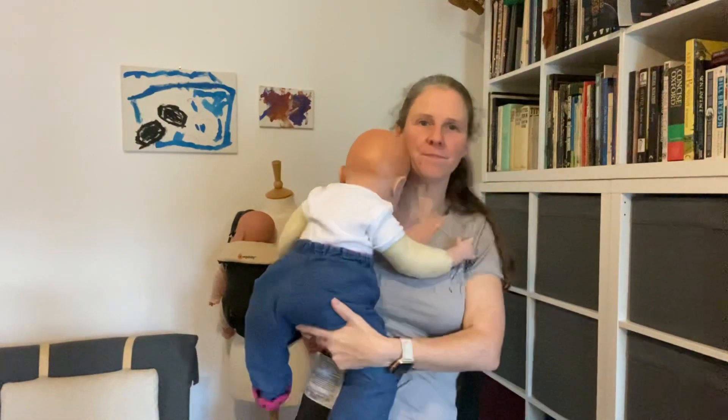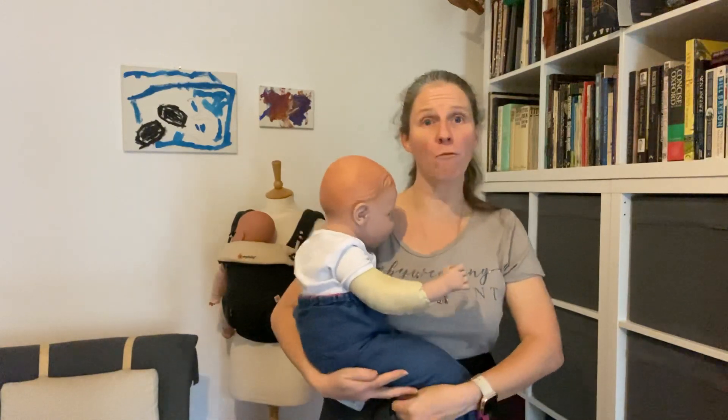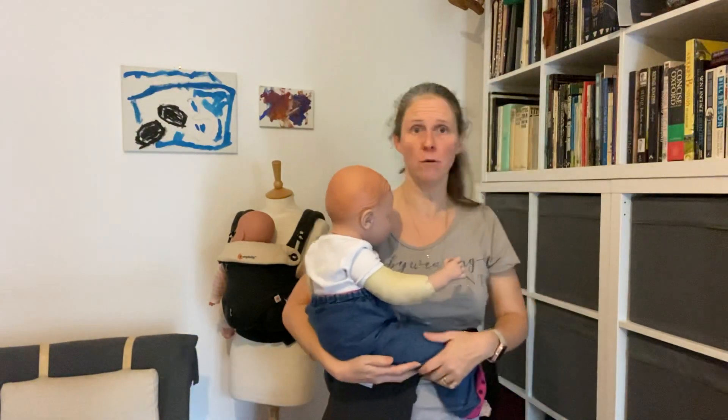This is Sam. You can use a back carry position really as soon as your baby is sitting unaided — as soon as you feel confident to do that, that's absolutely fine.